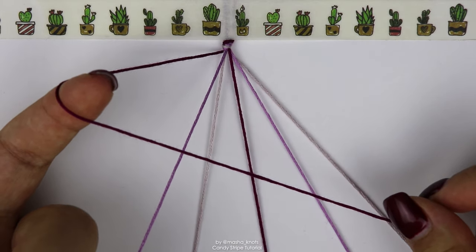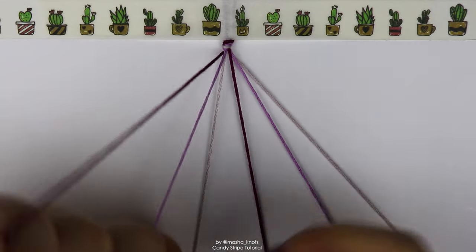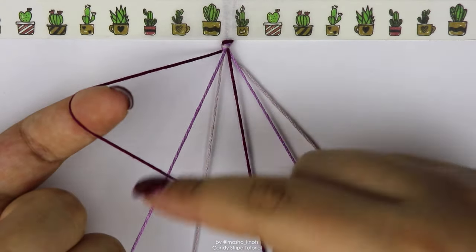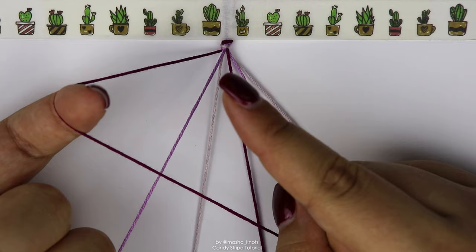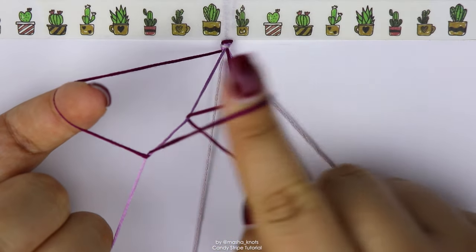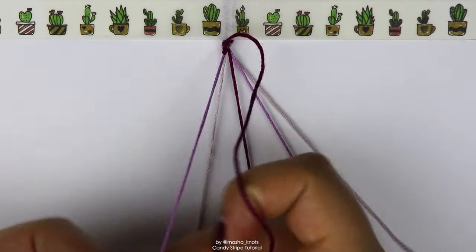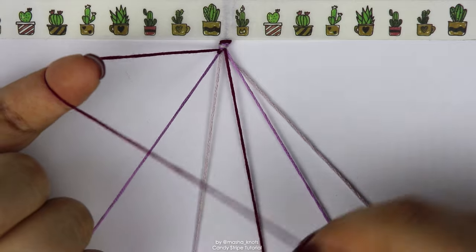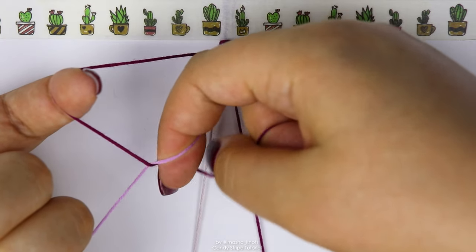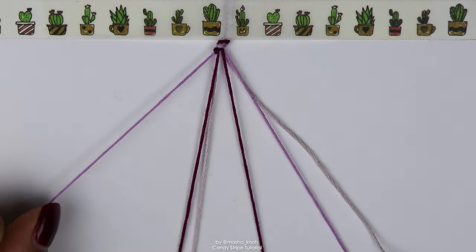I do have a separate tutorial for forward knots if you want a more in-depth explanation, but I'll also be showing you here. Grab the string you're making the knot onto in your pinky just to keep it tight, grab the string you're making the knot with and loop it around your extended index finger. The resulting shape kind of resembles a four with this string over that one. Now extend your index finger on your right hand, put it into the loop, under the string, grab this string with your nail, twist it and pull it through. That is one half of a forward knot. We need to do the exact same thing again to finish the knot. There we go — the first knot is complete.